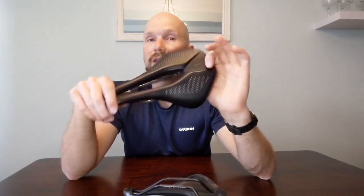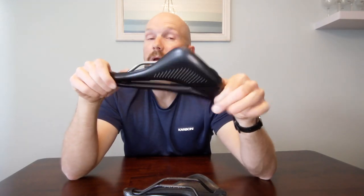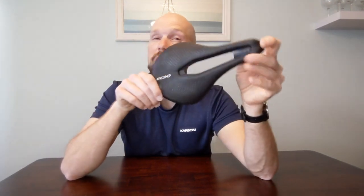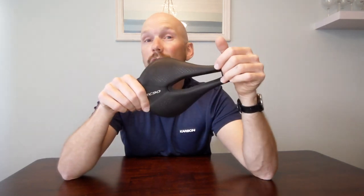That's my comparison between the Specialized Power and the EC90 Power saddle. The EC90 branded saddle is a pretty decent buy, and I don't hesitate to recommend the real deal either — it's been a great saddle for me. If you have any questions or want a more in-depth look at other EC90 products I've purchased, leave a comment below, like this video, subscribe if you haven't already, and I'll see you in the next video.